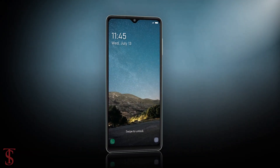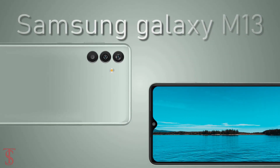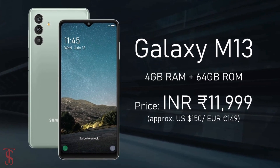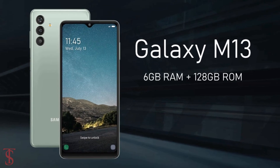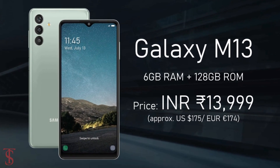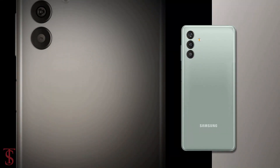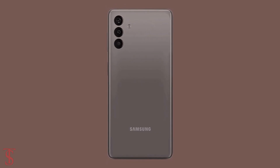Now talking about the pricing and availability details, the Galaxy M13 has been priced in India for the 4GB plus 64GB storage variant at Rs. 11,999, while the 6GB plus 128GB storage option is priced at Rs. 13,999. The smartphone is set to go on sale in the country starting from July 23rd in Midnight Blue, Aqua Green, and Stardust Brown color options.